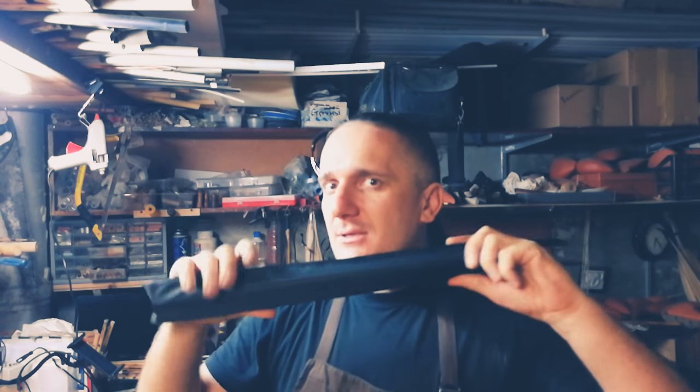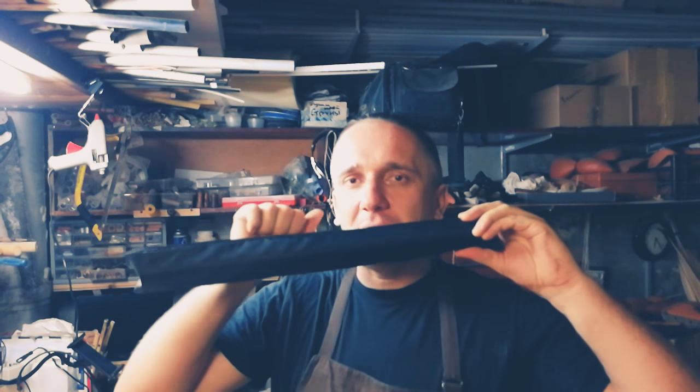Hi Maria! Before packing and sending your instrument, I'd like to show you your double aulos inside of this plastic case. It consists of two pipes.